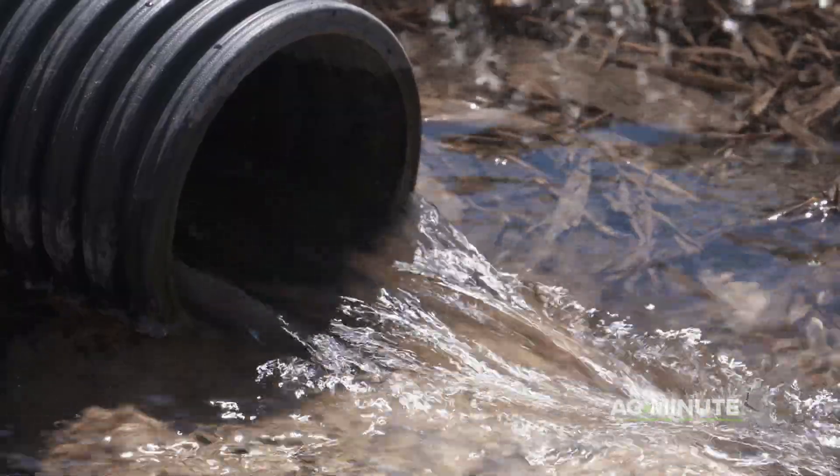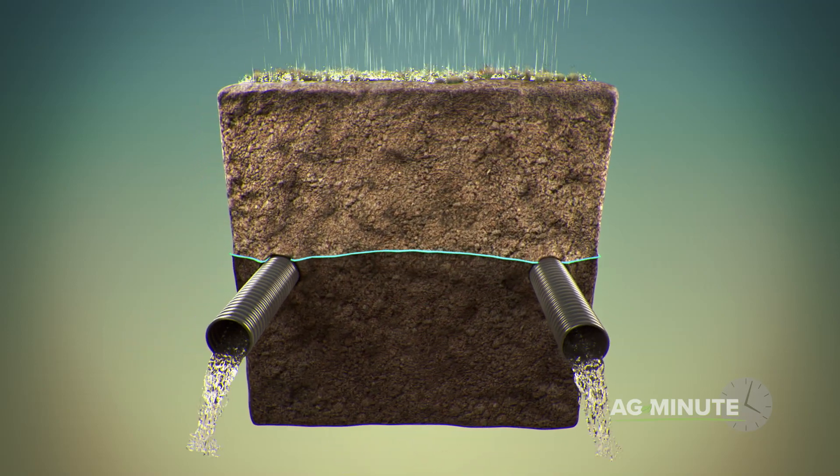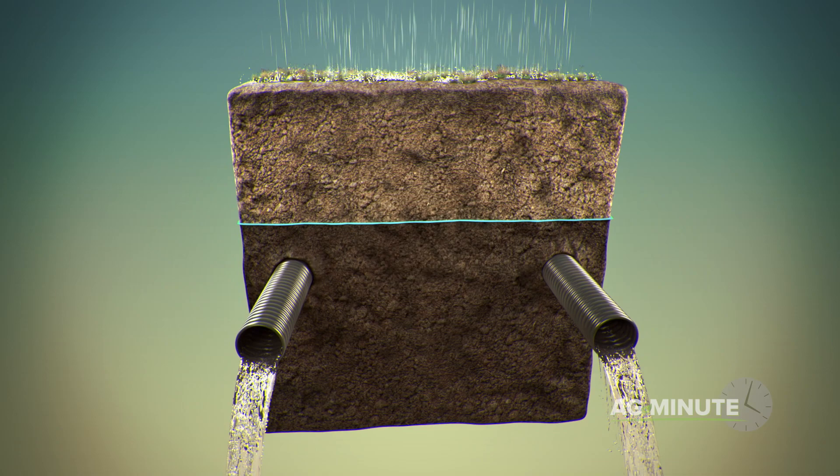However, drainage tile could be working in the fall months of September, October, and November, provided the area has received abundant rainfall and the water table is closer to the surface than 3 feet.